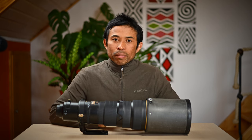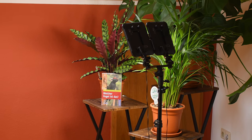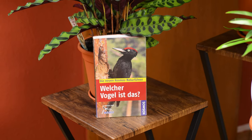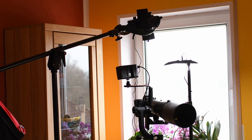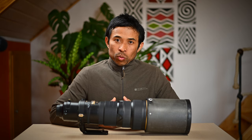Just a quick summary for the test setup: I was using my bird book as a test subject at about six meters away from the camera. If you want to know more about the setup, please have a look at part one of this series — I will put a link in the description below.